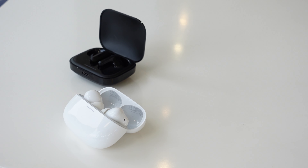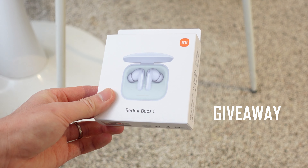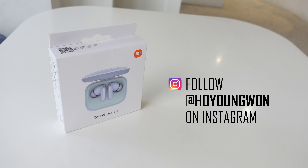Before I explain why and which one you should buy, make sure to subscribe to the channel for more content like this — it'll really help in running and growing this channel. I'm also giving one of these away on my Instagram, so make sure to follow at Ho Young Won and like the pinned post to get a chance to win this nice blue version of the Redmi Buds 5.